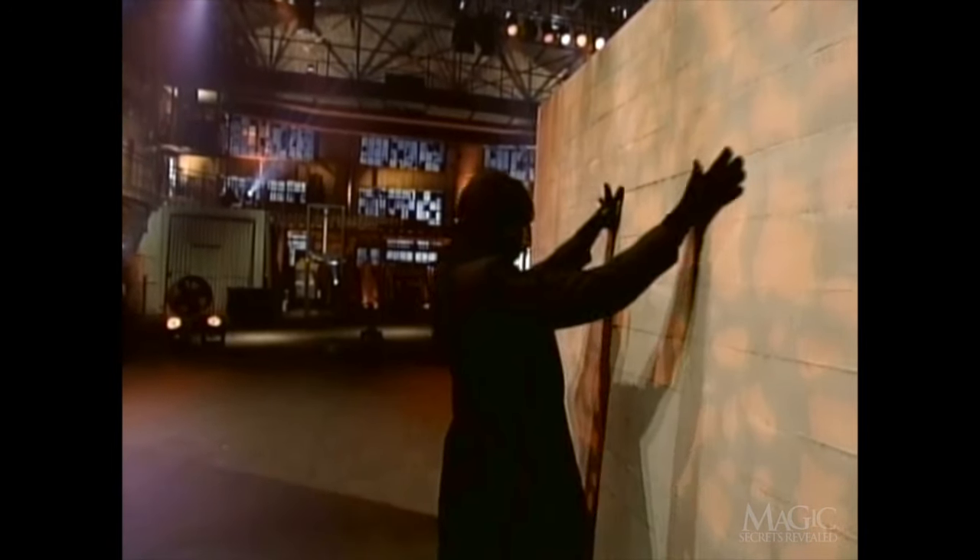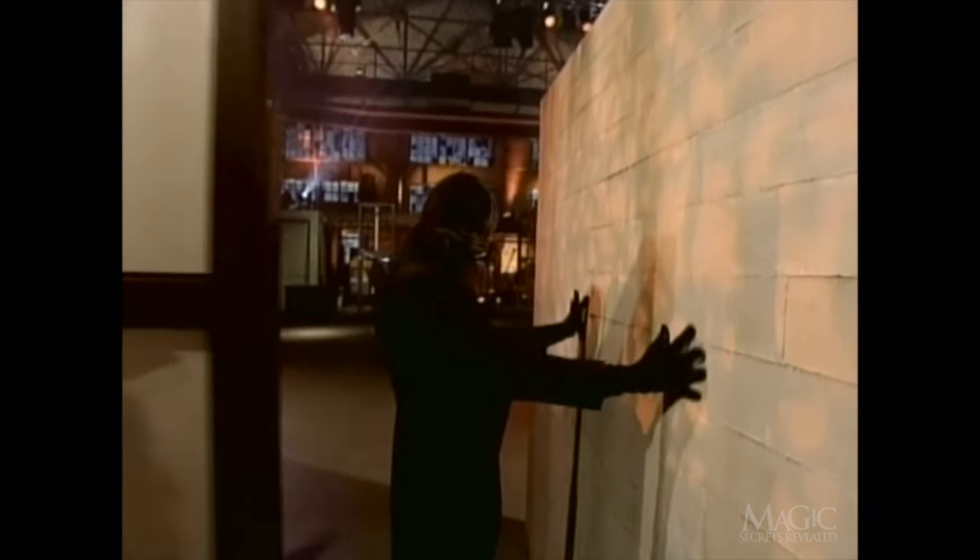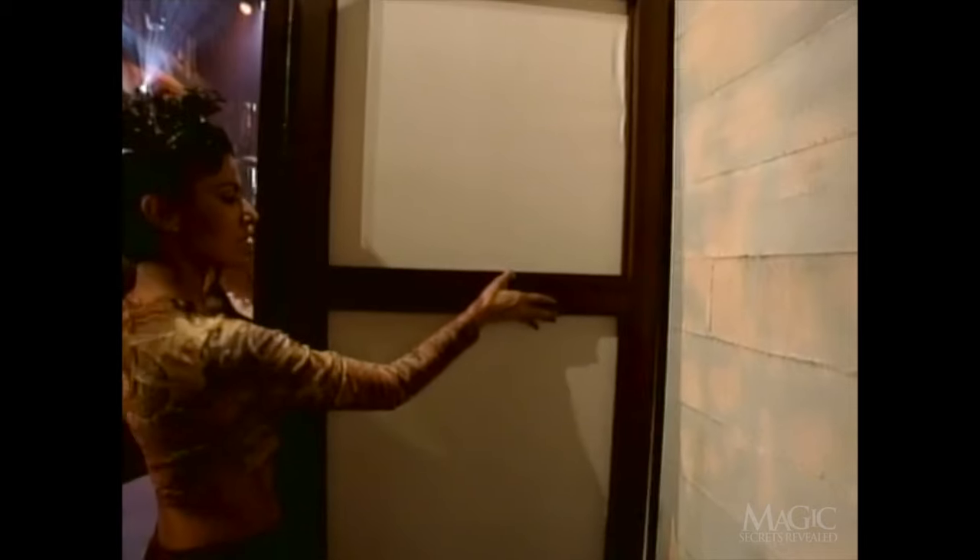Now it's the magician's turn to pass through the wall. Special screens are brought out. Watch as his shadow moves toward the wall, then disappears into it.